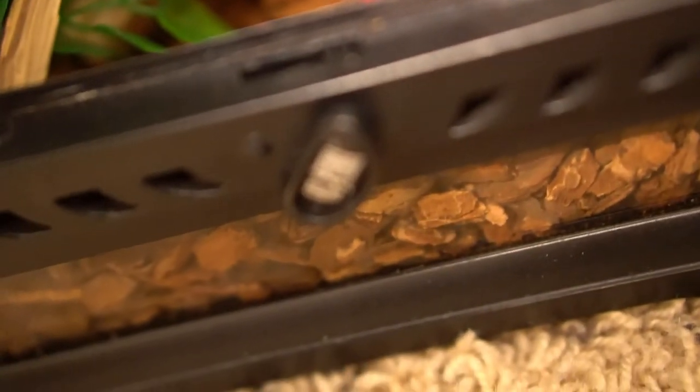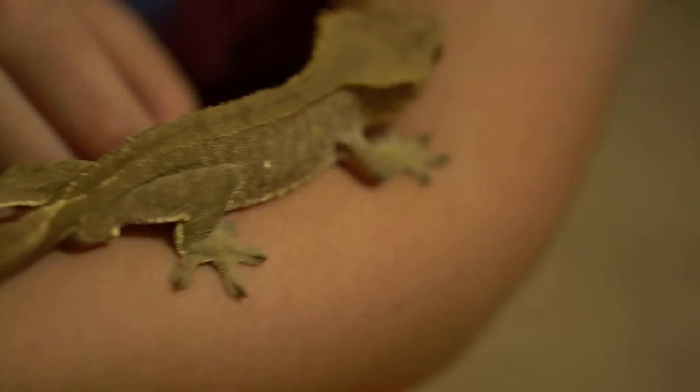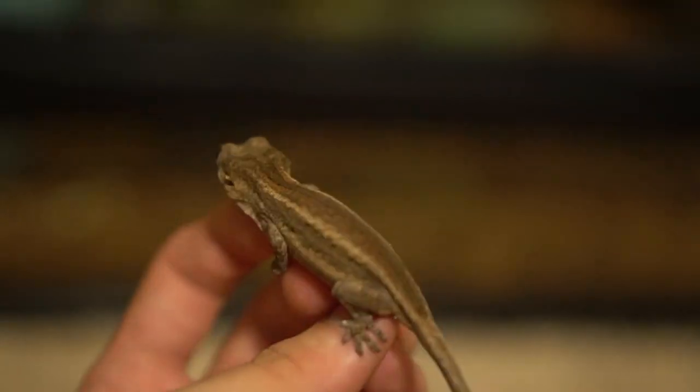We also have another gargoyle gecko — he's a baby, about three months old. Gargoyle geckos usually have different patterns and they're a little bit fatter. As you can see, gargoyles are jumpier — right now he is not wanting to come out. Something to note about gargoyles is they make sort of an angry sound, kind of like a squeal, but that doesn't mean you're doing anything wrong. Also, geckos can sometimes drop their tails. On crested geckos, the tail will not regrow back, so it's just a stub, but gargoyle geckos do have the ability to regrow their tail.